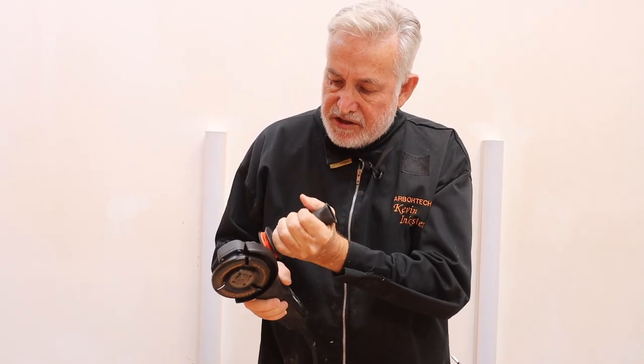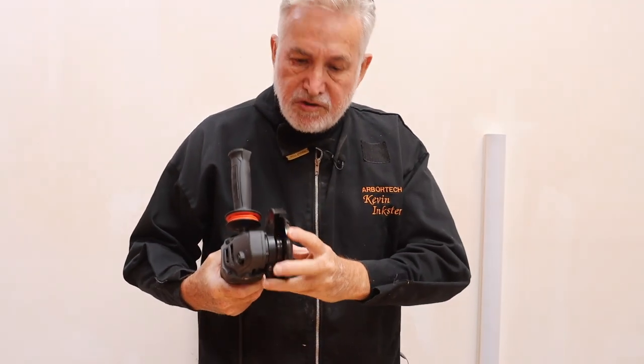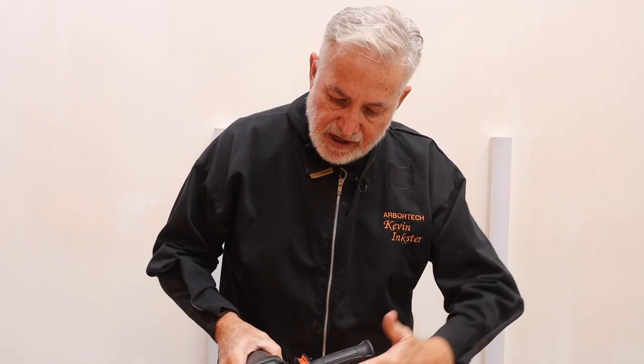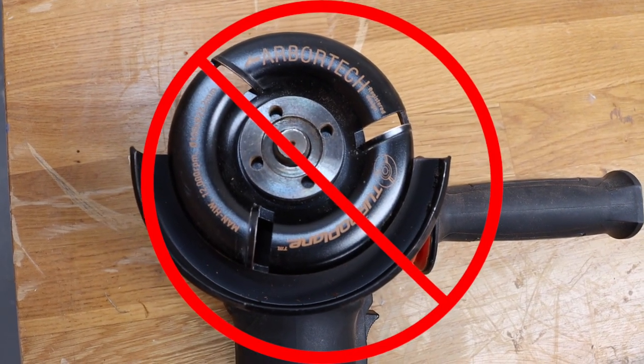The handle should be on the left hand side, and the reason for this is really important. When using the Turbo Plane, when you have the guard at 45 degrees like this, it's always pulling away from the user. If you have the guard at 90 degrees across this way, you can hold it like this and it could be pushing towards you and you'll have much less control.